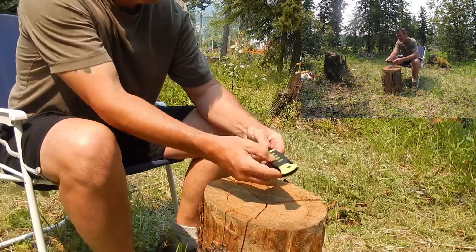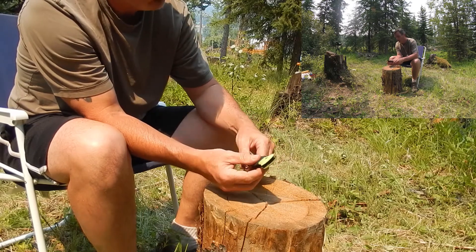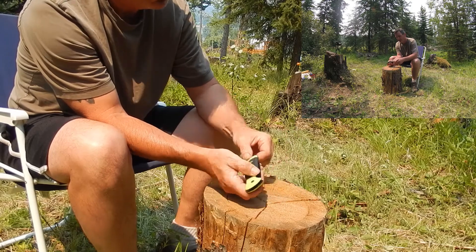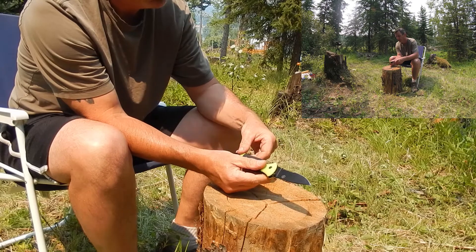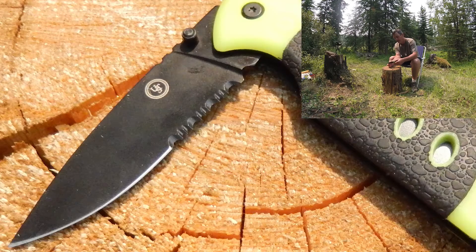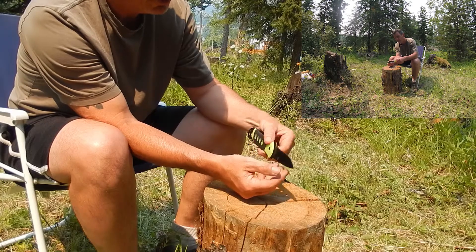This is the UST 3.5 Folder Glow, a folding knife. It's got a serrated section here and a non-serrated section here. It's extremely sharp right out of the box.